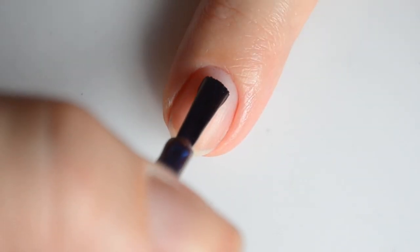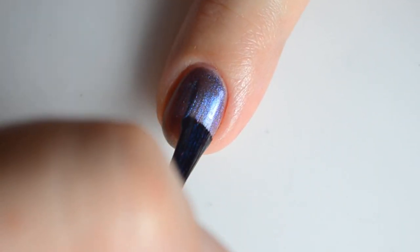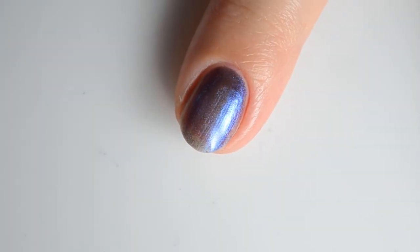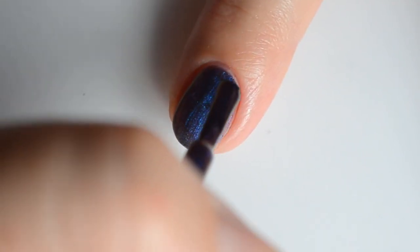Up next we have The Tune Without the Words version 2, based on the poem Hope is the Thing with Feathers by Emily Dickinson. This is a blue-based multi-chrome with shifts from teal to purple to magenta to orange and gold. My swatches show two coats for full coverage.